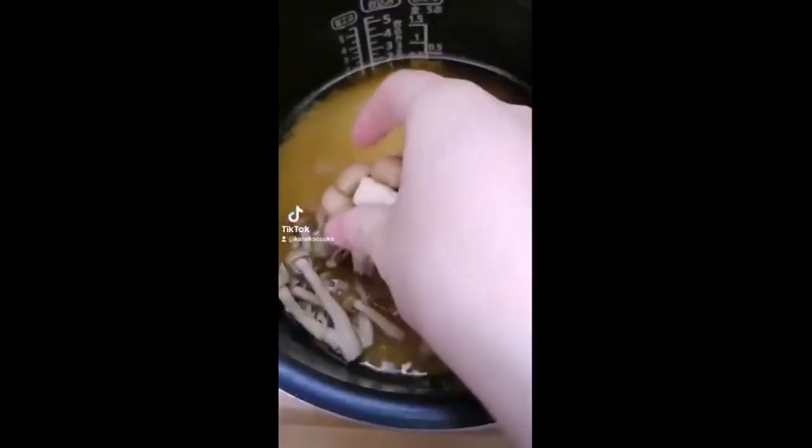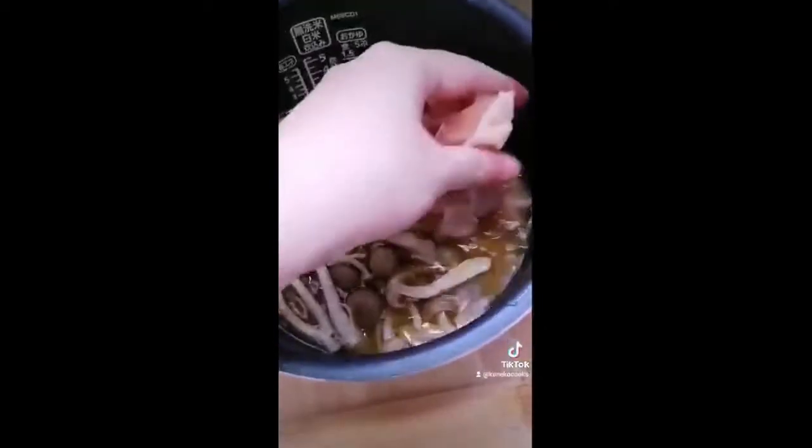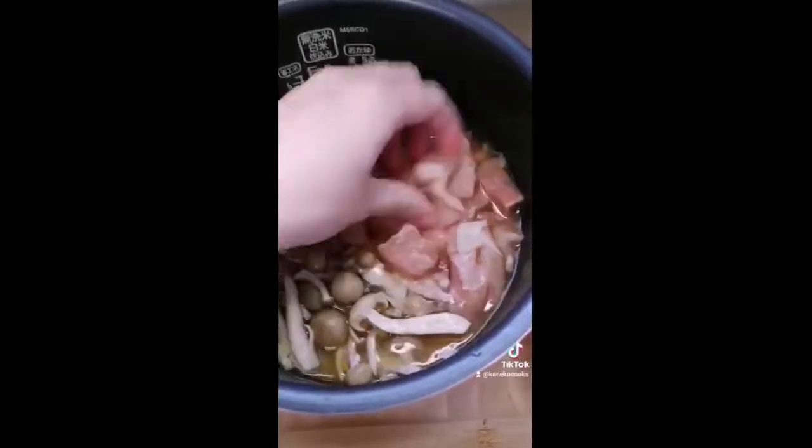Add whatever vegetables you want. I'm adding shimeji mushrooms, maitake mushrooms, and some protein like chicken. Don't cut them too big or else they won't cook.